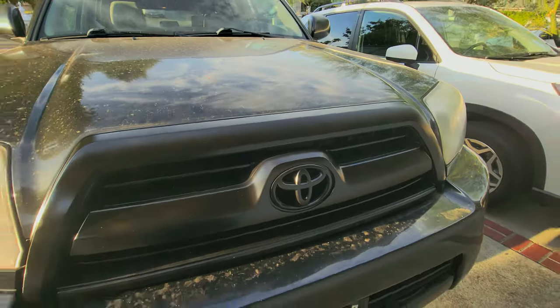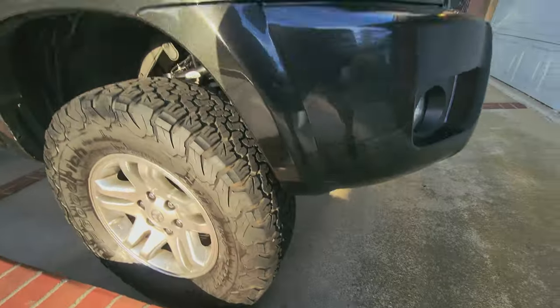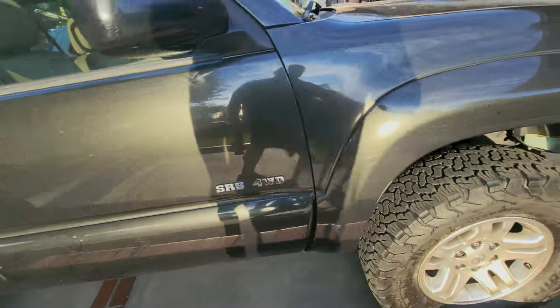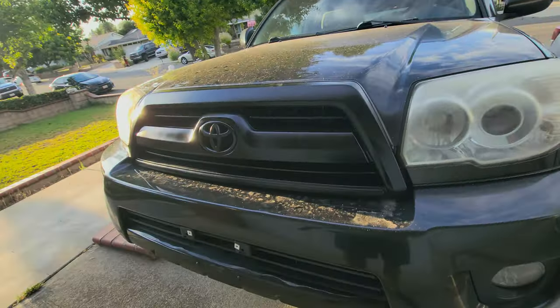If you guys want to see more videos like this please like and subscribe and see you guys on the next one. Or should I do all of them — the SR5 four wheel drive badge, just black out everything? That looks nice though.